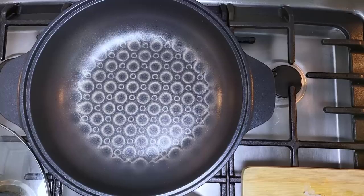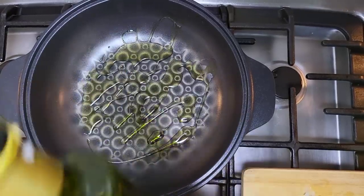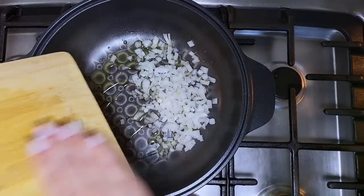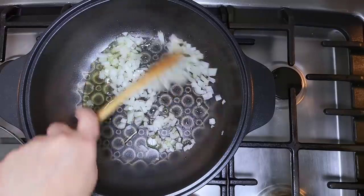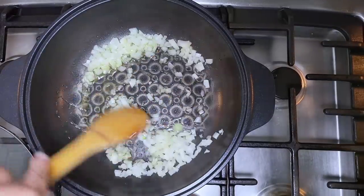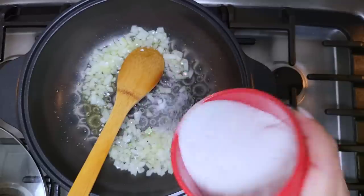In a preheated pan I'm going to add a tablespoon and a half of cooking oil — this is actually olive oil — and half of a small onion that I diced, and I'm going to sauté that. For the meat sauce I'm actually using ratios that will yield extra than what the recipe calls for. I'm going to add just a pinch of salt to help the onion sauté better and brown.